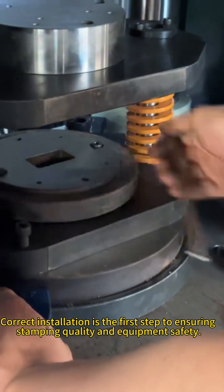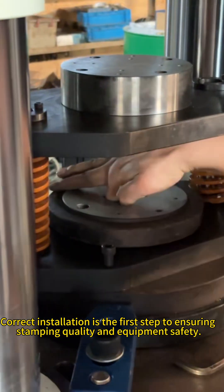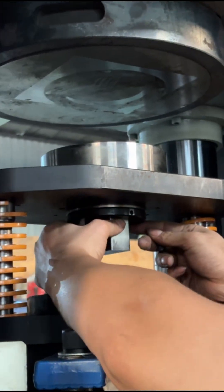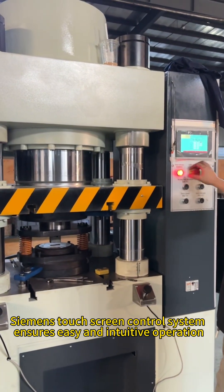Correct installation is the first step to ensuring stamping quality and equipment safety. Initially securing the upper and lower dies. The Siemens touch screen control system ensures easy and intuitive operation.